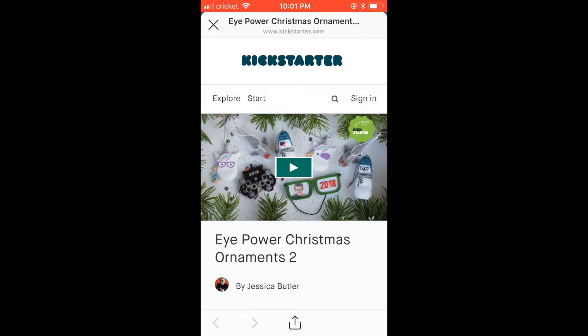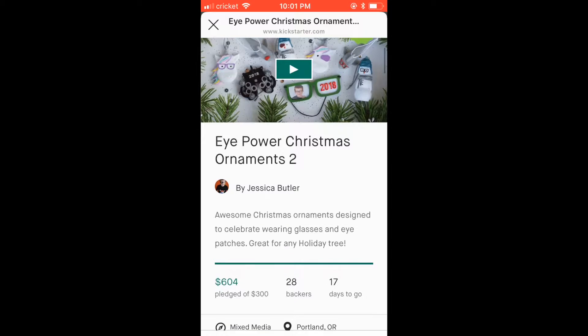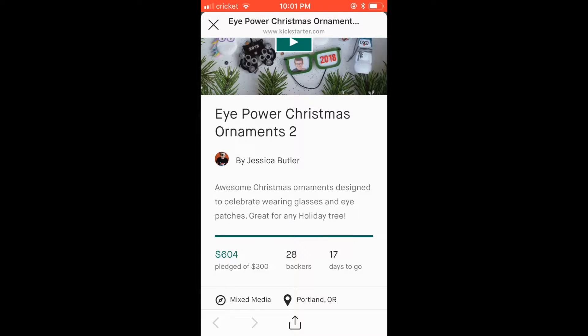But if we do make it to our goal at the end of the project, your cards would be charged. Luckily, we've already made it to our goal, so you'll be charged at the end of the project on November 2nd. It's a great tool and we love it.